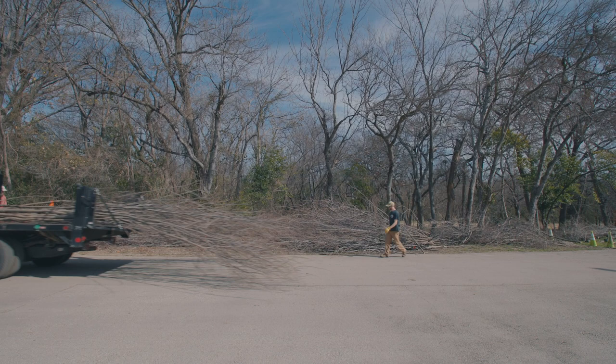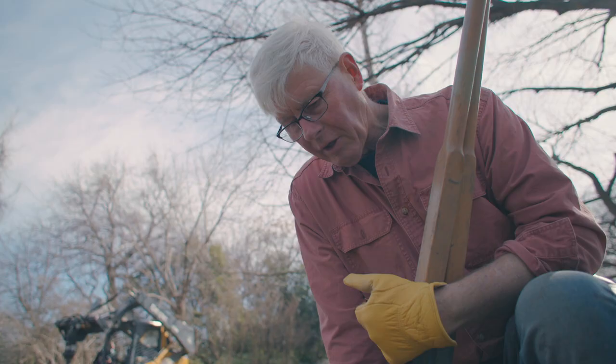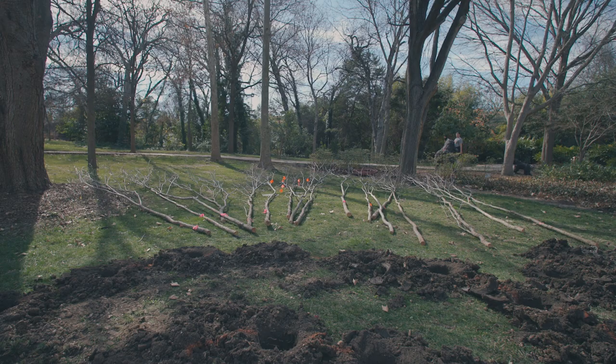Our projects usually last three weeks. We work three, four weeks on the projects and then it's done.